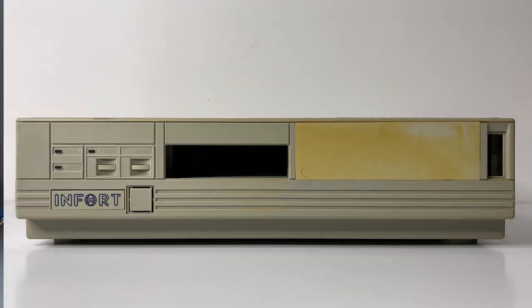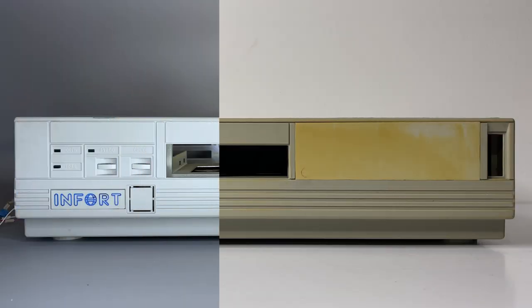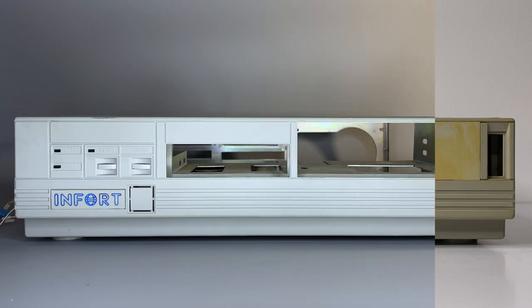Hi everyone! It has been a while since we had some technical stuff reviewed on our channel, so it is finally time to continue. Today we're going to repair and restore one pretty cool computer made in Ukraine in the early 90s, and I need it for one project. Those who follow our Computers of Chernobyl series on our Patreon page have probably seen this.